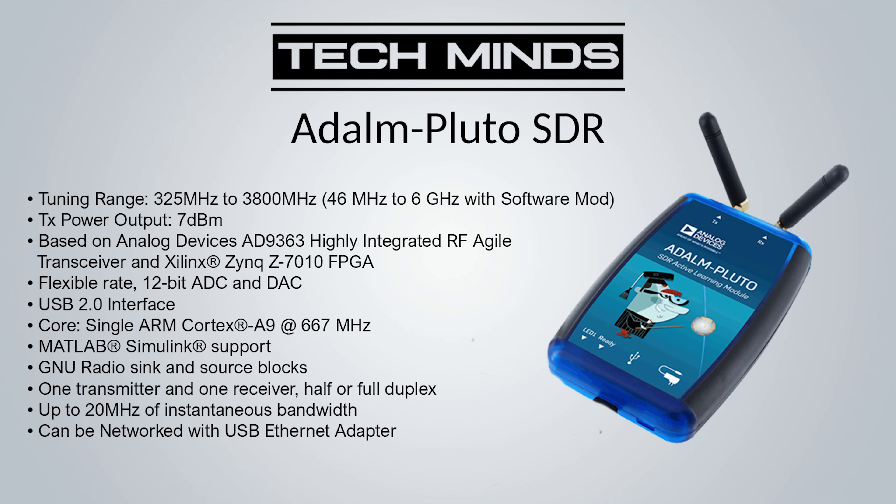The Pluto is also full duplex, meaning it can receive and transmit at the same time, thanks to a separate receiver and transmitter with separate antenna ports. It's fully supported by SDR Angel and other SDR applications, but the best software for using it as a transceiver is SDR Console from Simon Brown, which provides full duplex capability — really useful for satellite communications. The Pluto can also run over Ethernet, meaning it can be networked or used remotely, which for me personally gives it massive points as a transmitting SDR.